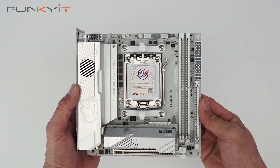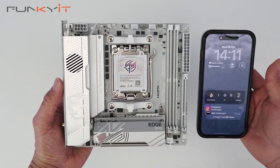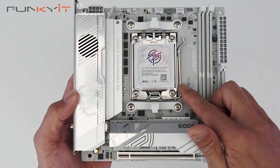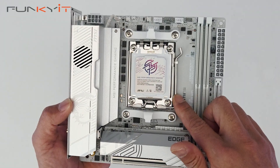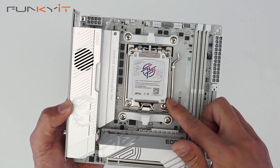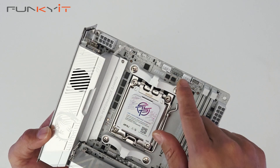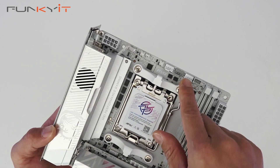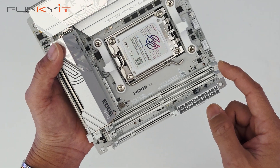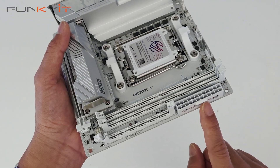Here we have the motherboard itself — a very compact Mini-ITX board measuring 17 by 17 centimeters. For a size comparison, here's an iPhone 15 to show just how compact it is. We have the AM5 socket supporting all the latest Ryzen 7000, 8000, and 9000 series processors. There's a large heatsink with a built-in cooling fan, three fan headers for cooling fans, and two DDR5 DIMM slots supporting Expo memory modules.